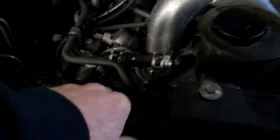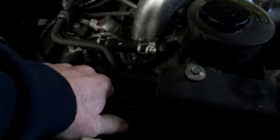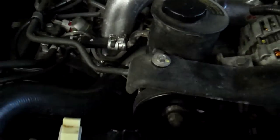It boils down to the thermostat not opening. You can tell your thermostat's not opening if it gets hot on the radiator hose up top, but then it's icy cold on your bottom hose. Let me show you what I mean.